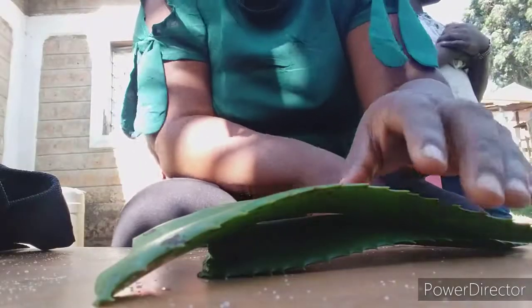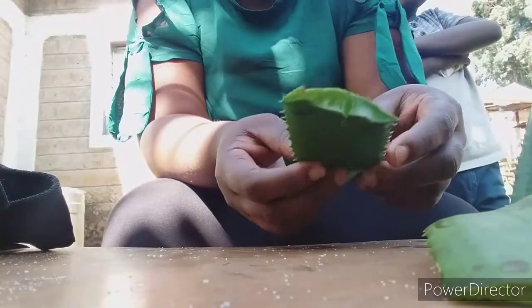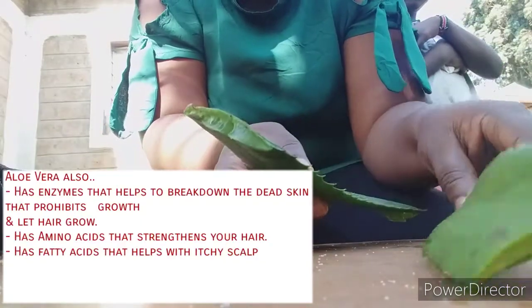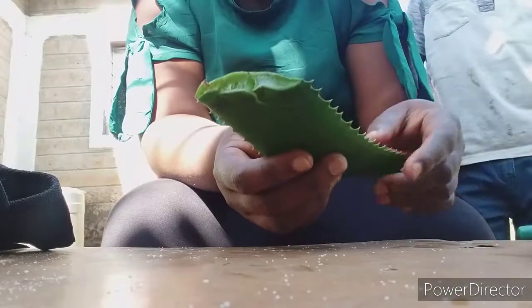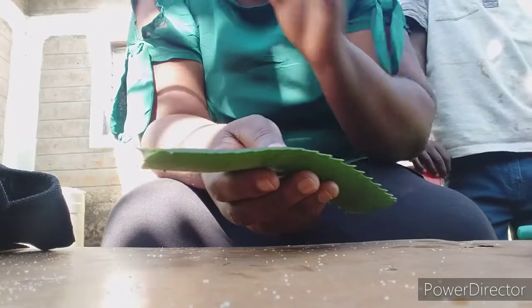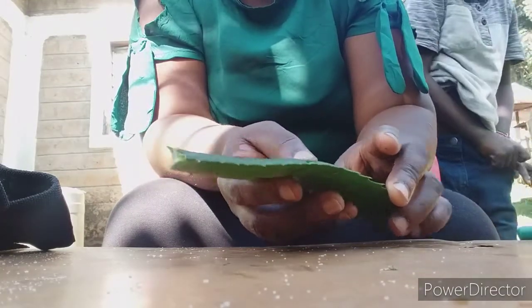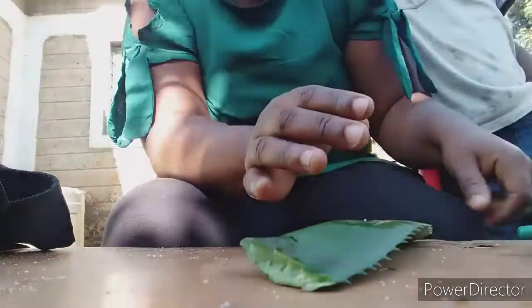Hi guys, on today's video I'm going to try out aloe vera plant on my hair and I'll be keeping it for 24 hours so I can see the shocking results. Plus, I'll make the aloe vera oil for hair growth. So let's go.